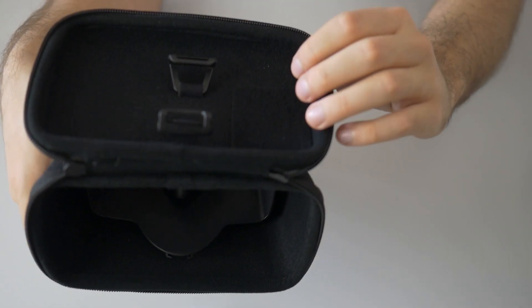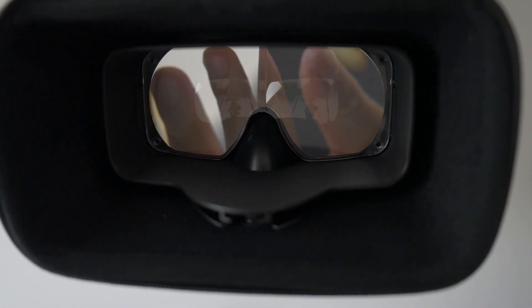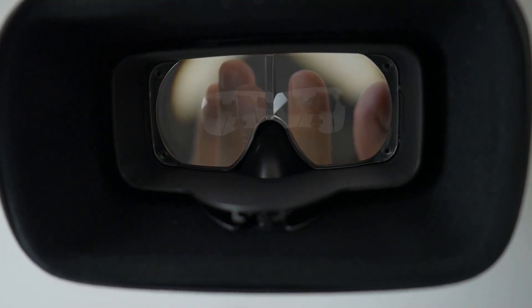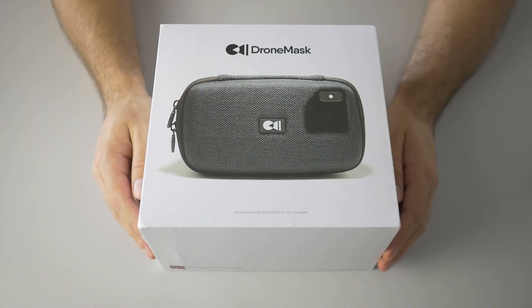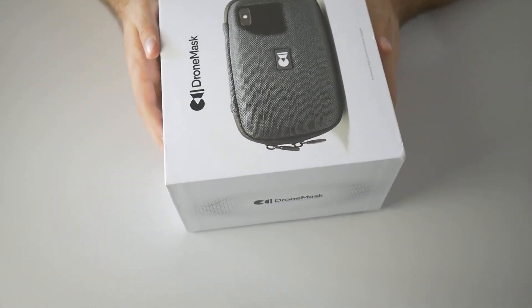One simple solution to this problem is to have the other kind of VR goggles — ones with one big lens so you can see the entire screen. This way the resolution won't be downgraded.